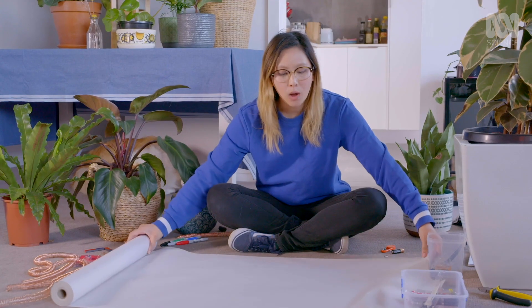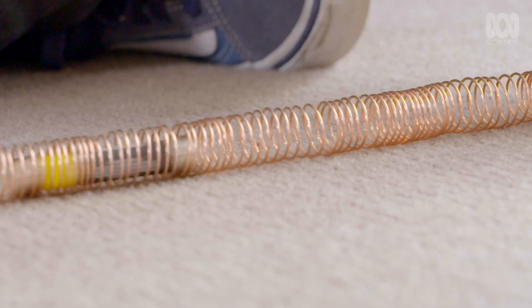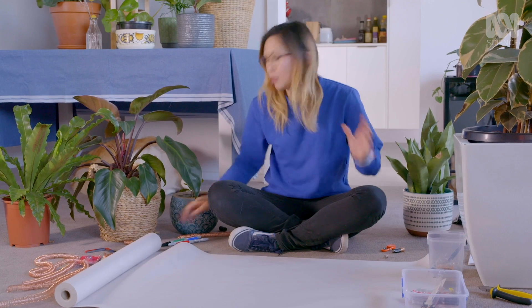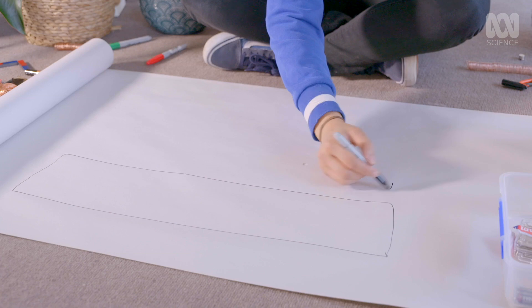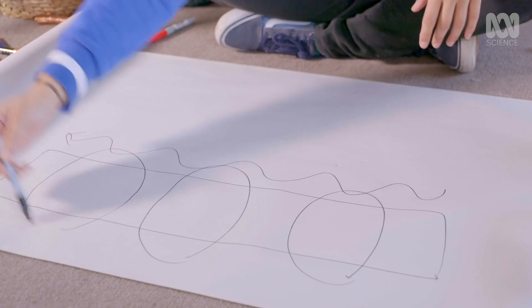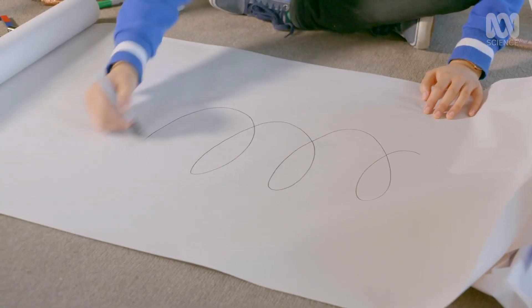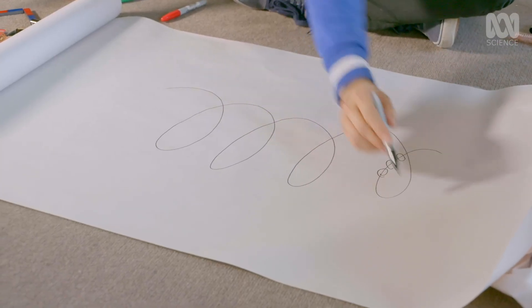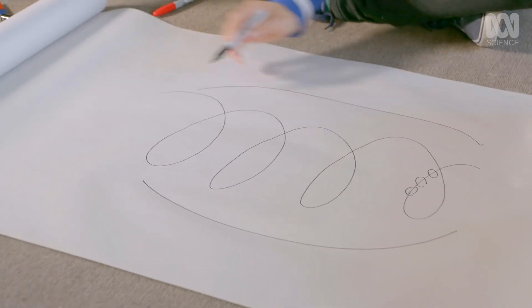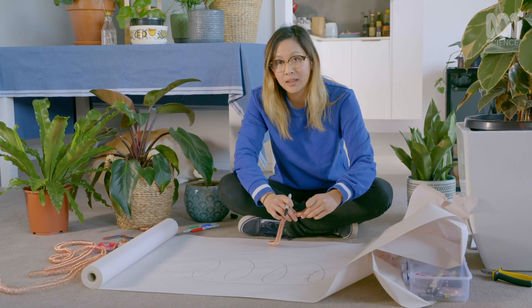How does it all work? The first thing you need to know is that any time you put an electric current through a wire, you're creating a magnetic field, and that principle is applied here too. We have a piece of copper wire, and when we're passing a current through it, we're creating a magnetic field. When we then take that copper wire and coil it together, we are taking those magnetic fields and amplifying them — creating a much, much stronger magnetic field. That's also why coiling it together tighter is better.